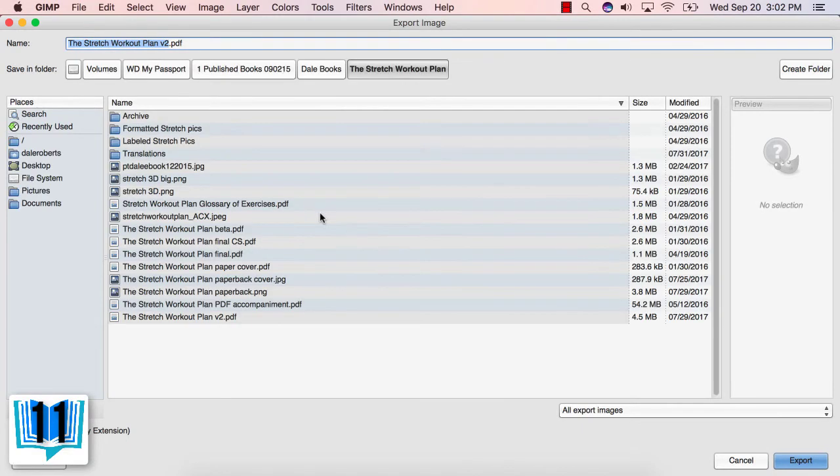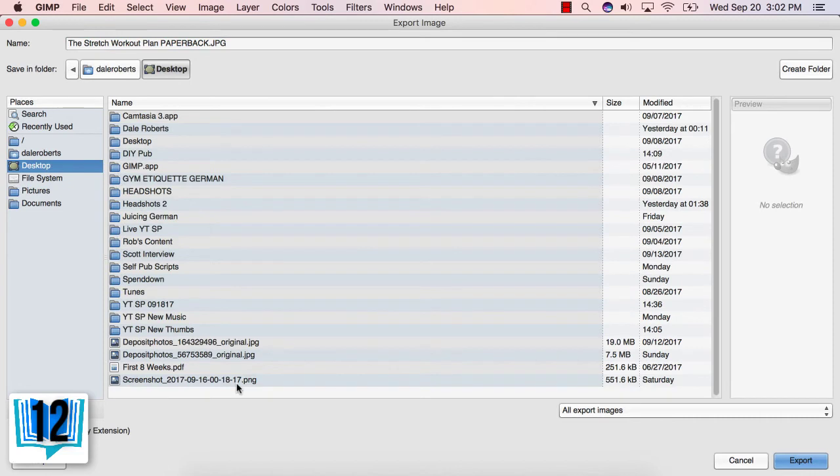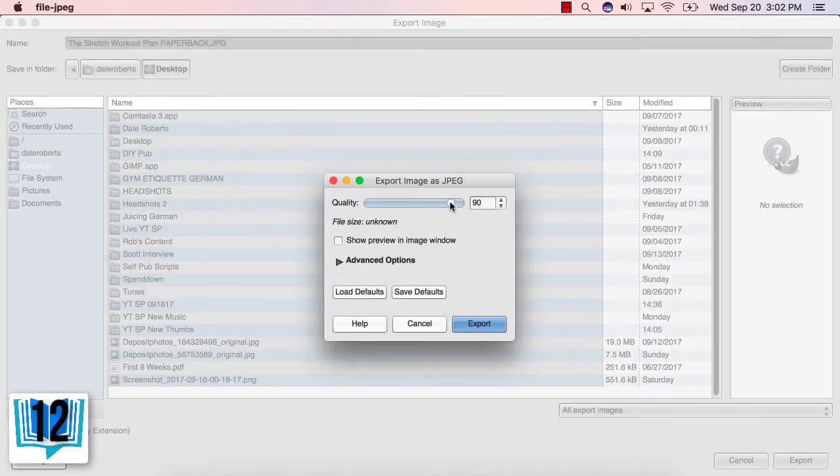Step 11: Press Ctrl, Shift, and the letter E simultaneously and you'll be prompted with the Export Image window. Step 12: Rename your document and add .jpg after it. Make sure you're saving your image to a spot where you'll remember or find it later — I keep mine on the desktop for quicker reference. Then press the Export button at the bottom right of the window. Step 13: Adjust the image quality to 100, then press Export.